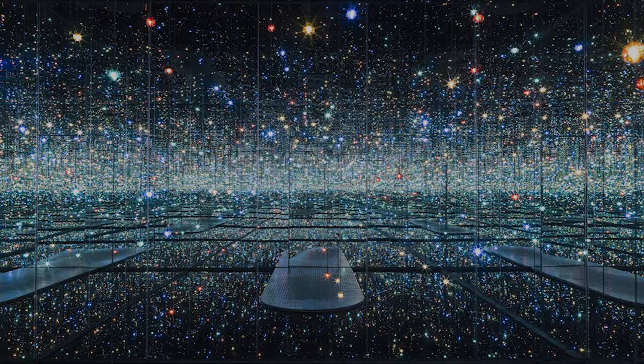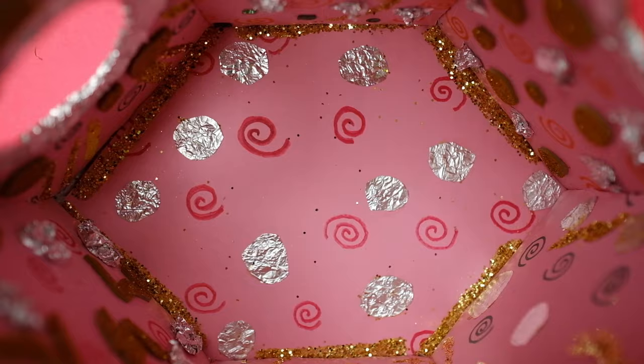How does she do it? She uses dots. Today, you will make your own mini infinity room. You'll see how repeating a single shape or symbol over and over can create a feeling of endless space.